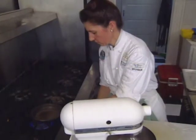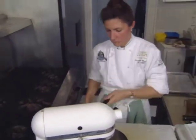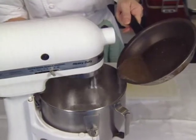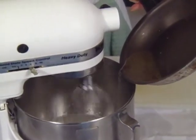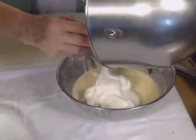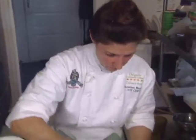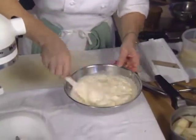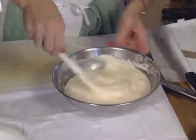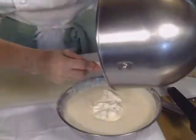Then the Italian meringue is made using the hot praline-flavored syrup. Once your simple syrup comes to a boil, turn the egg whites up and add your hot sugar. Fold the meringue in to the remaining bavarian mixture, then whipped cream finishes the mixture.